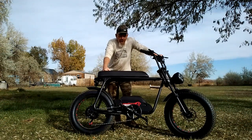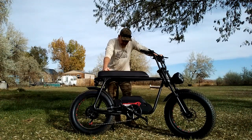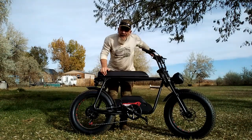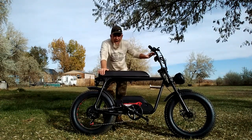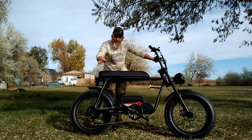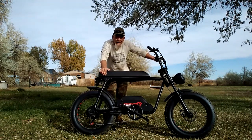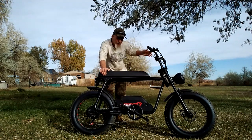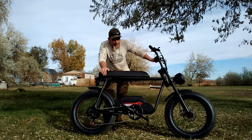Hey folks, welcome to the Solar Cabin channel. I've got a new e-bike here to review — it's made by Tomo Free, the FG20. I've reviewed several e-bikes over the last couple of years. I love e-bikes; I ride one all the time as my main transportation for running errands and going to town to pick up supplies.